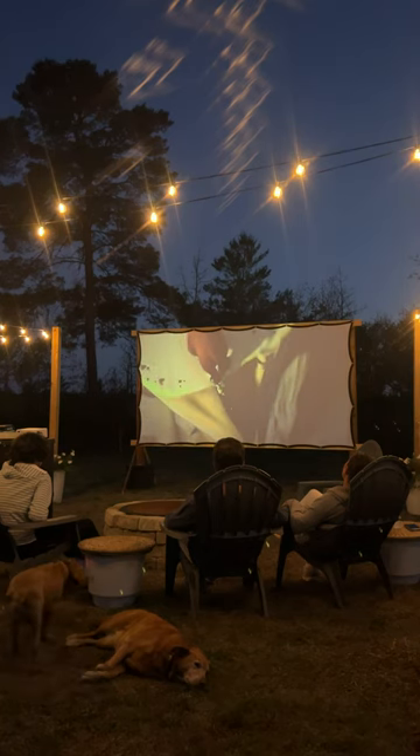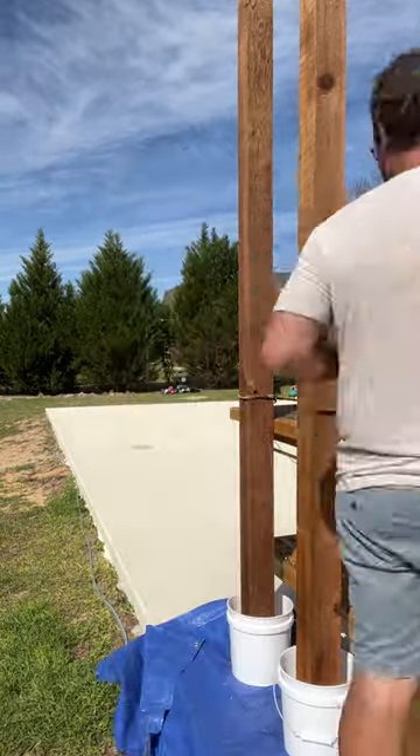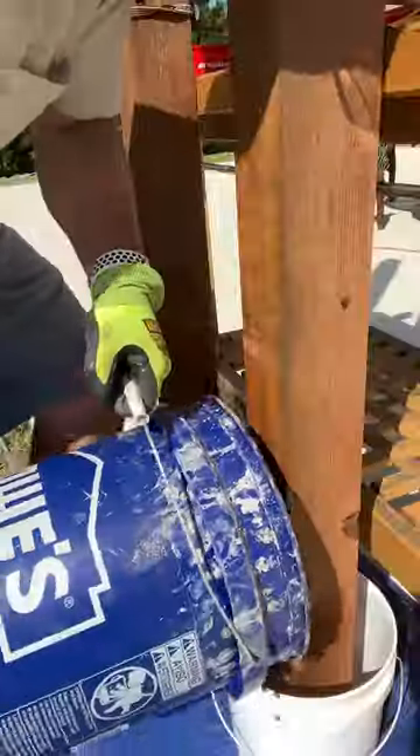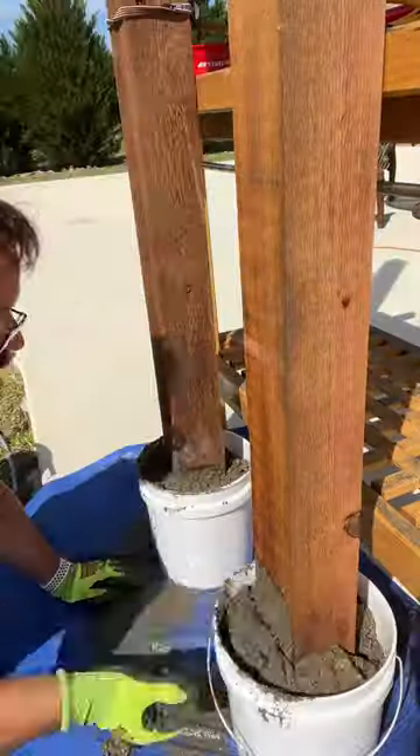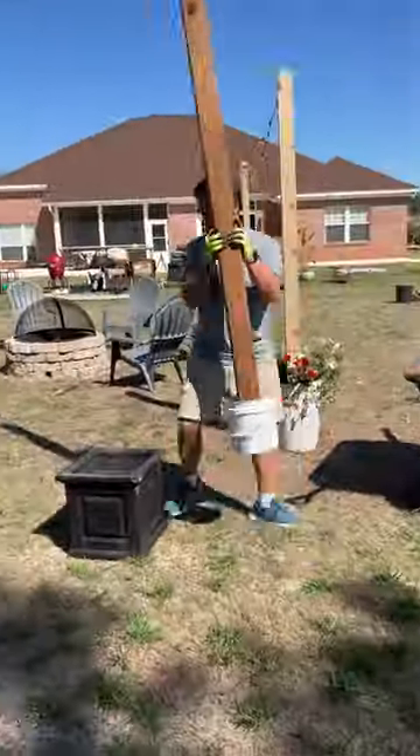First, let's rewind a bit and build ourselves a movie screen. I started by plopping two 8-foot 4x4s into two 2-gallon buckets, then I mixed up a 50-pound bag of concrete and poured half into each bucket. I let the posts set overnight, and then I placed each one in a square planter on the far side of the fire pit, a little less than 12 feet apart.